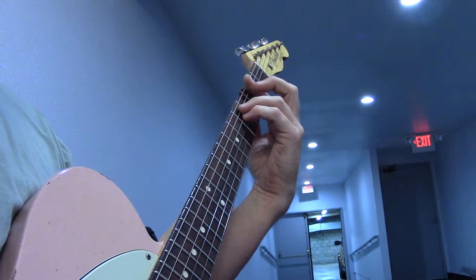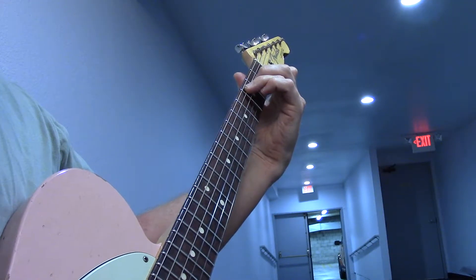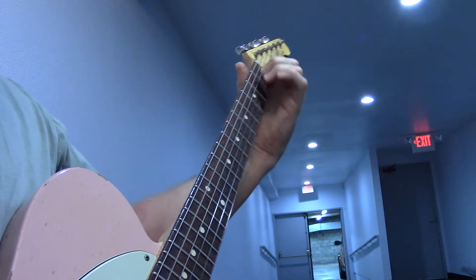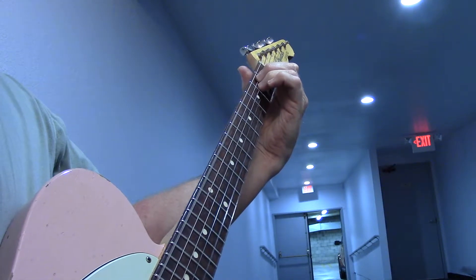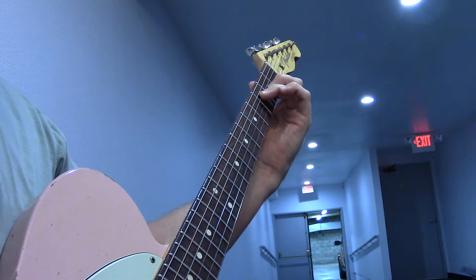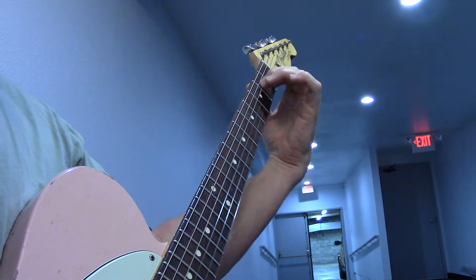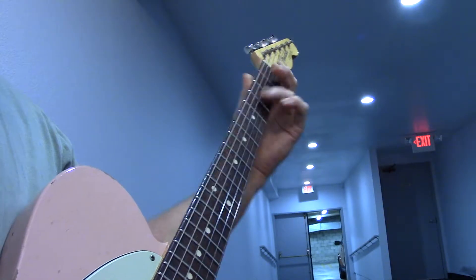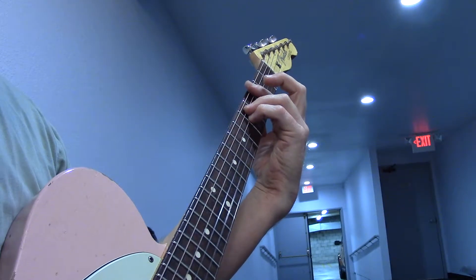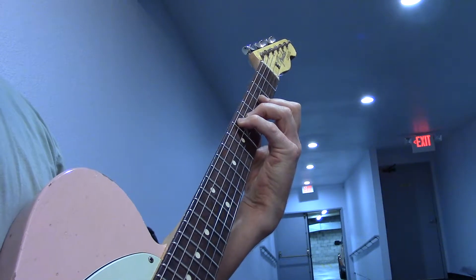Now next section, third position G minor, and I like the open chords for the C chord, A minor, E chord, C chord, and then F, F, C over E, D minor again, B flat, G minor third position, E flat third position, to the C chord.